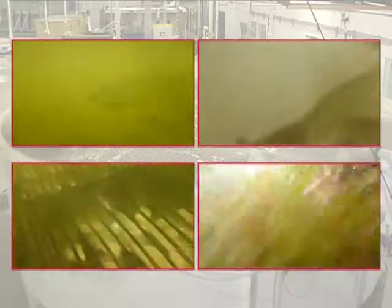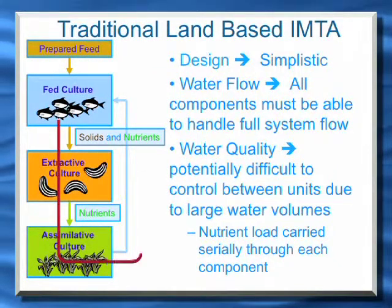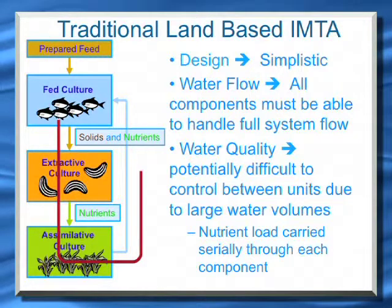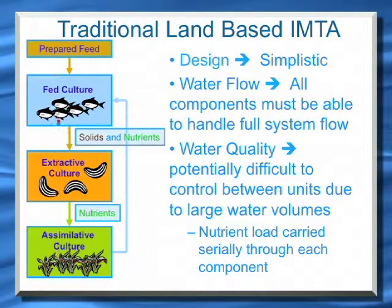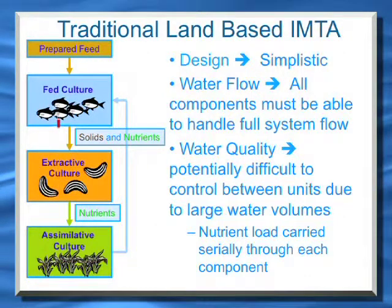Alright, let me talk about integrated multitrophic aquaculture very quickly. There's a concept of integrated multitrophic aquaculture that's been applied in open ocean aquaculture whereby the waste from fed aquaculture is used as a resource to feed other species — that being filter feeders, detritus feeders, plants, etc. There's a group of scientists that are bringing this concept on to land-based systems.